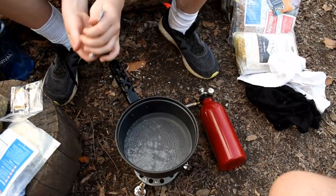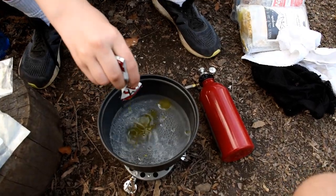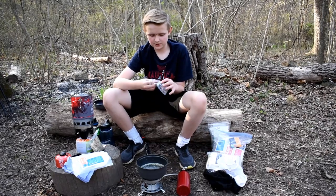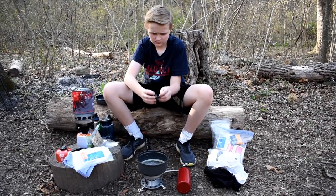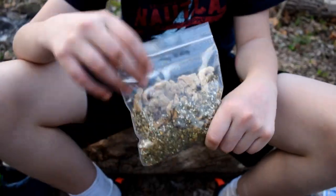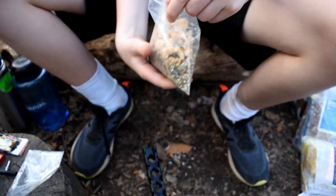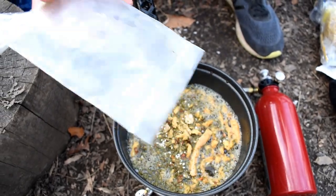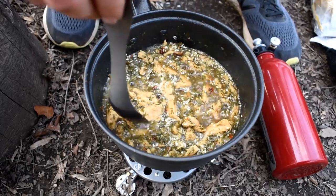So now we have to add in the oil. Alright, so it's come to a boil. Now we're going to grab the tamarind sauce and pour it in. So now we're going to add the inner packet, which is this. Now we're going to stir. I'm going to let it simmer for about three minutes.